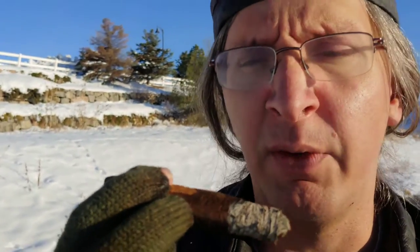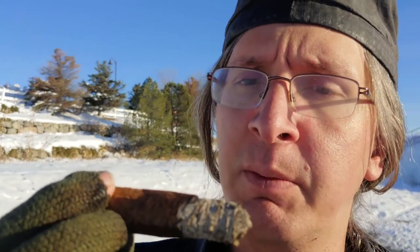I can definitely recommend pairing this with a dark espresso or a latte — something like that, some kind of coffee drink. This is very much striking me as a coffee cigar. No spice, which is always good — means they probably fermented it, or just intentionally did not want any spice in it.